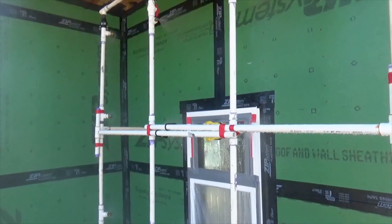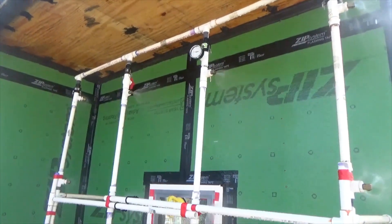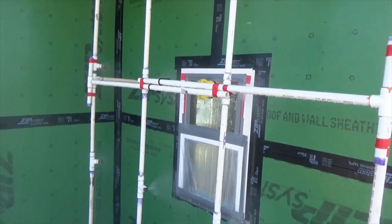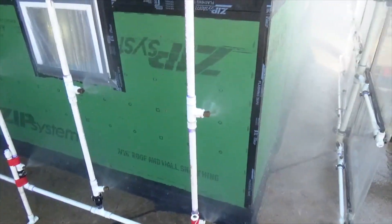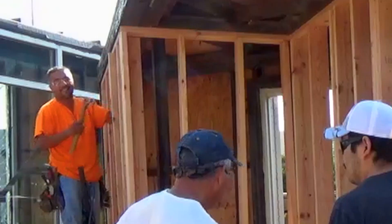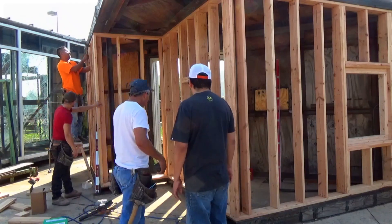Construction Consulting Laboratory International, or CCLI, located in Carrollton, Texas, performed ASTM E33109 laboratory water resistance testing on an exterior wall mock-up constructed by a professional framing contractor familiar with the zip system.